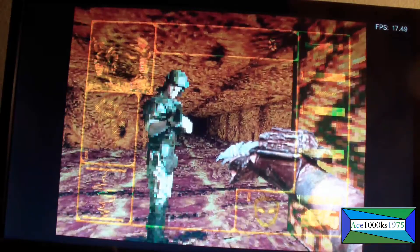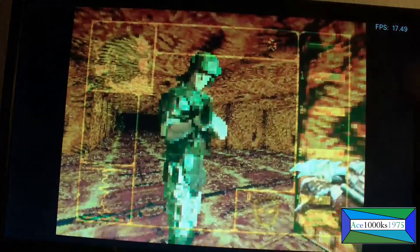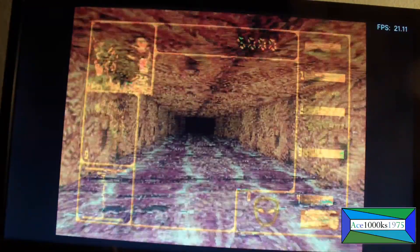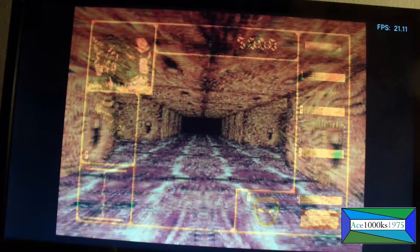This is not playable. It's crappy — 21 frames. Yeah, this plays poorly, definitely not playable.